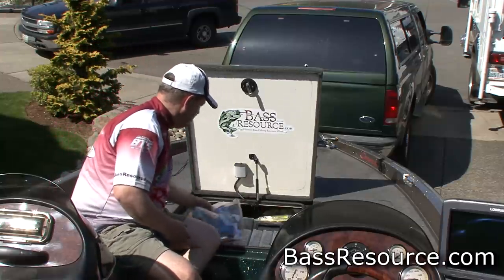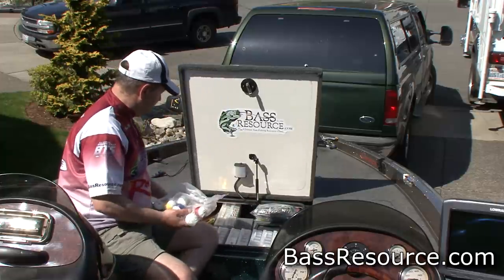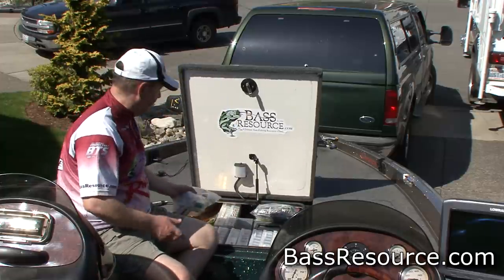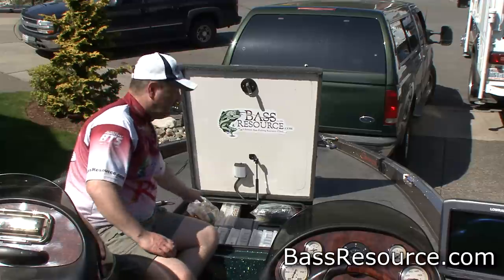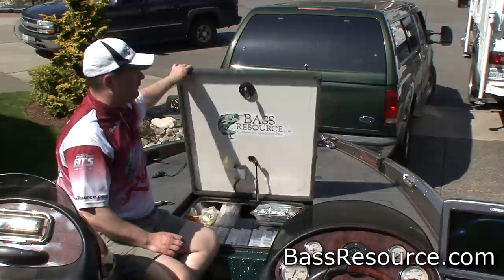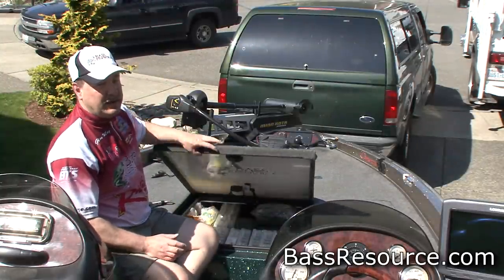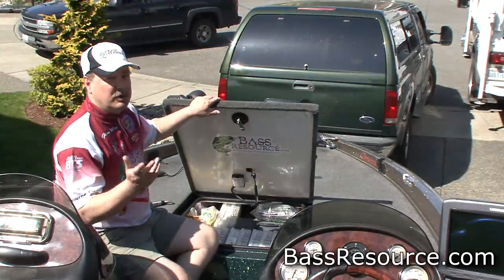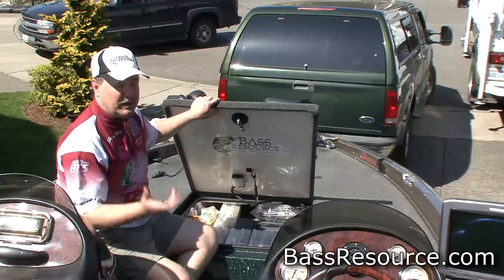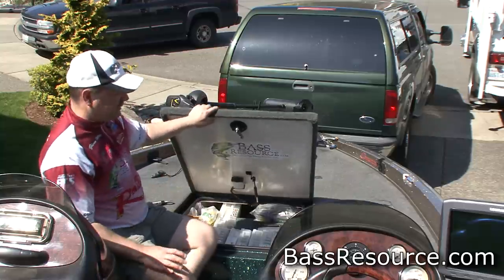I've also got my culling kit and a scale, easy to get to during a tournament. This storage container goes all the way to the front of the boat, and beyond that I have some extra rain gear, a throw cushion, and some extra PFDs if I want to bring anybody else on board. That's what's all in here — keeps it all nice and organized.